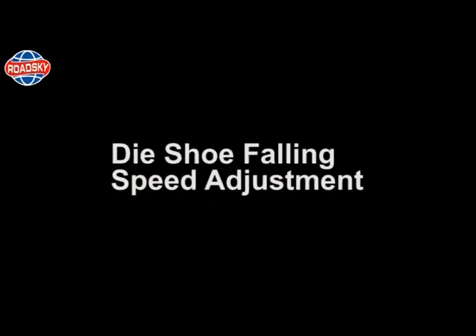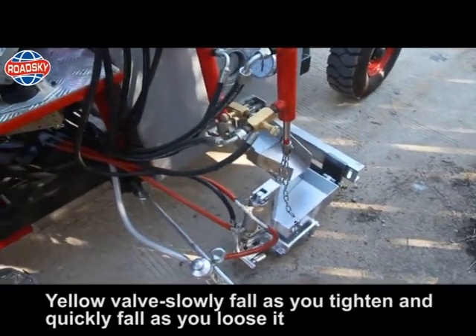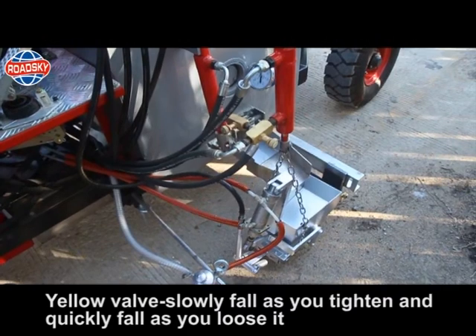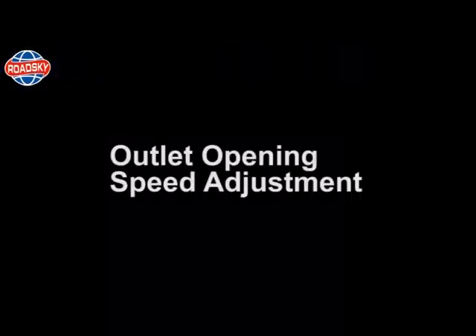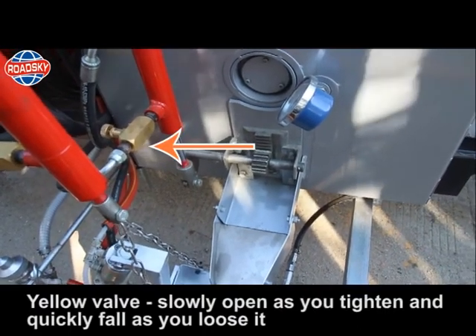Daishu falling speed adjustment — yellow valve: slowly falls as you tighten and quickly falls as you loosen it. Outlet opening speed adjustment — yellow valve: slowly opens as you tighten and quickly opens as you loosen it.